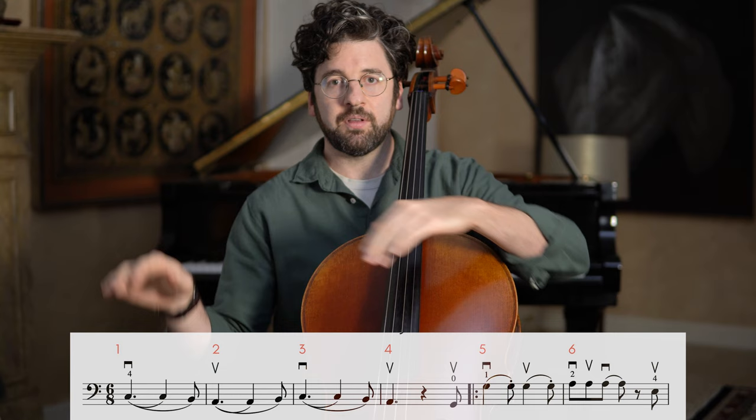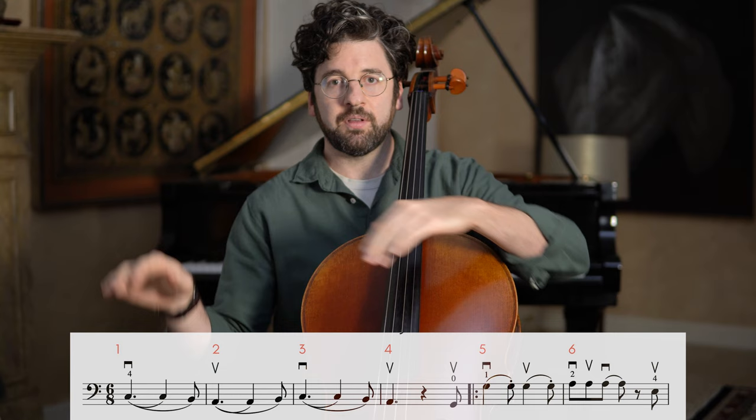Now let's put those two bars together. Fingering-wise, we just have first finger and second finger with an extension, so not too bad. One, two, three, four, five, six — [plays bars 5-6]. Let's do that again. Since it's an extension, this is a great time to practice opening your hand comfortably, landing right in rhythm, so that it feels like it's hinging open and is really comfortable.